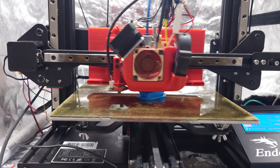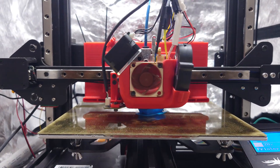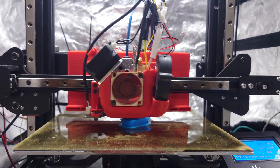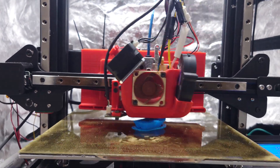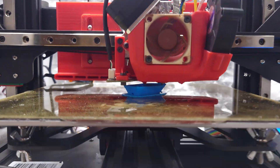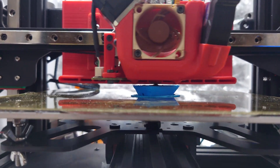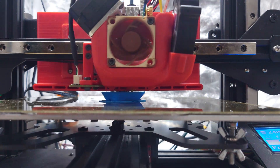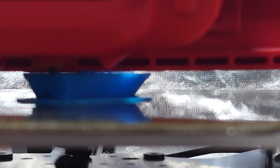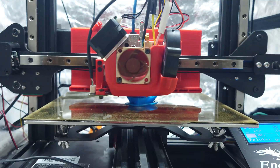This is the print going right now. You're going to notice that there are a few things different on the hotend — I swapped out the ABL for a different style ABL and reprinted the shroud to get rid of the mount for that ABL. This is going pretty well, I would say. Those overhangs on the bow of the boat are usually pretty bad, so we'll see what we can do when this thing is done.